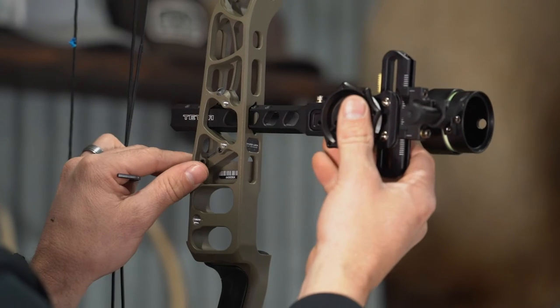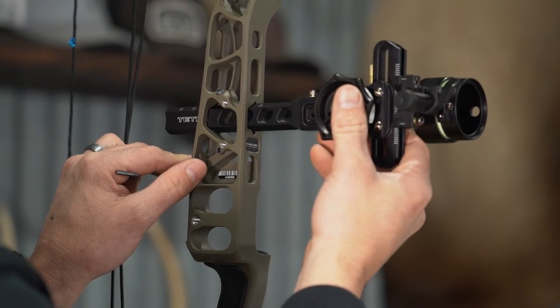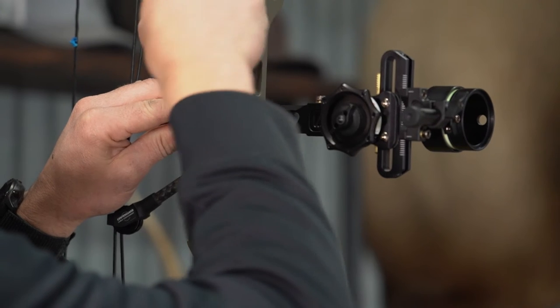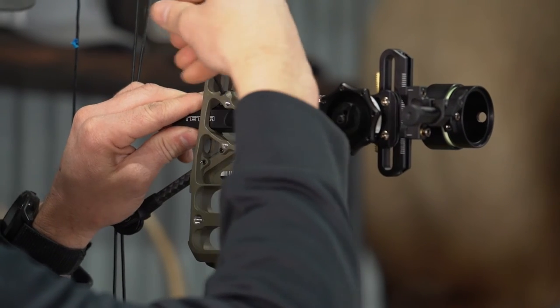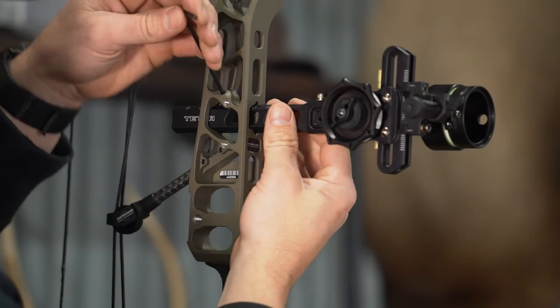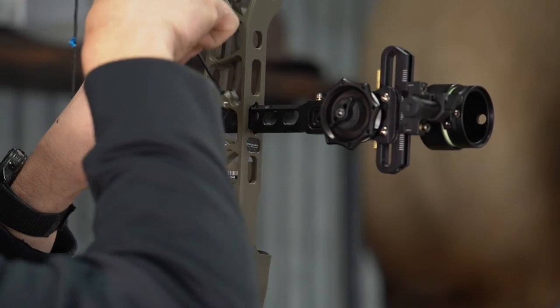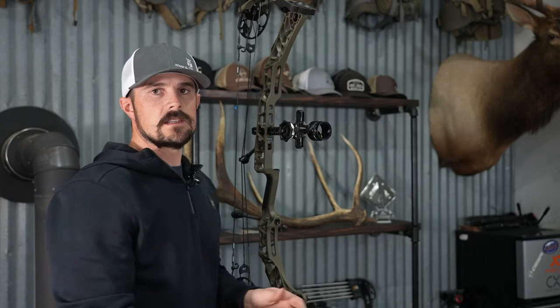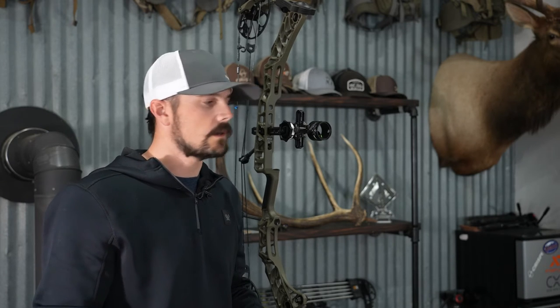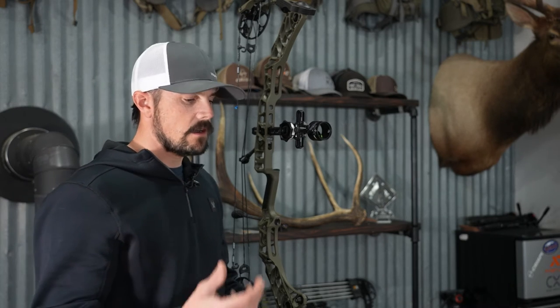And lastly we will look at the HHA Tetra Tournament Edition. Very similar to the Spot Hog, maybe a little bit more movement. We will go ahead and lock this down - it does look like the pin is a little bit off center as far as the divot, but it actually seated pretty good. Started out a little high, but fell right into place. So you can see that all three of these sights are going to work in this V3X and the Bridge Lock. The one sight you're definitely going to have to get the right dovetail for is the Black Golds, but if you do get one, it will work.